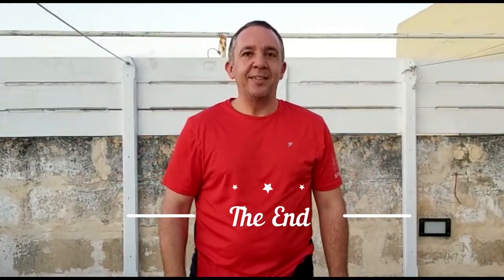I hope you liked this lesson. Until next time, keep it up!